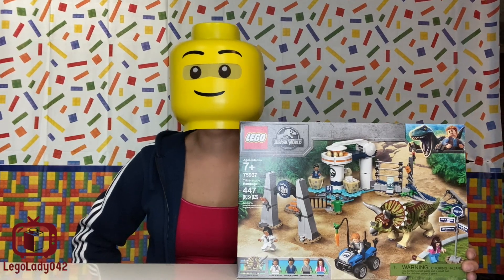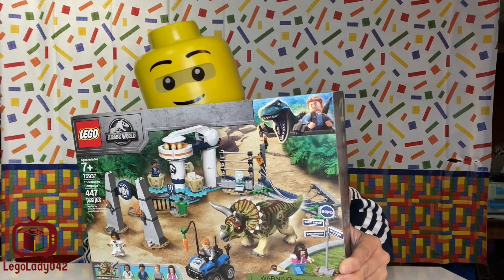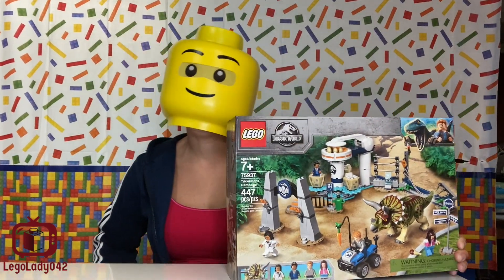Hey guys, LEGO Lady 42 here, and today I'm talking about LEGO 75937, the Triceratops Rampage set.